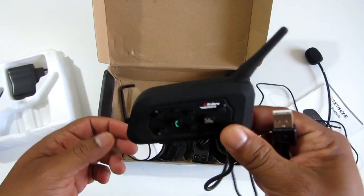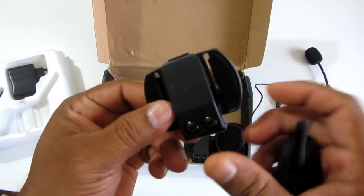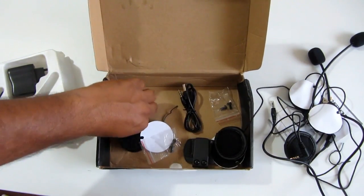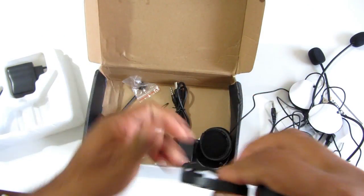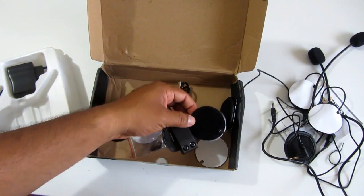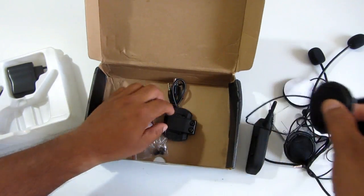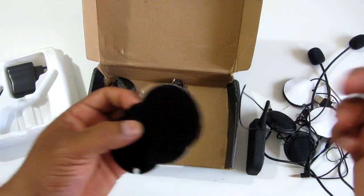You just connect the USB cable to your charger and the device gets charged. We also have the clamps — you fit this clamp into the helmet and mount the unit on it. There's an L-key to fix the nuts and bolts to the helmet, plus a spare set of nuts and bolts. One good thing I like is that they've also included extra velcro straps — four additional ones on top of what's already on the systems.